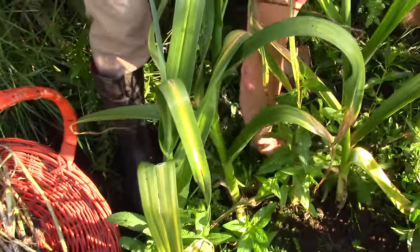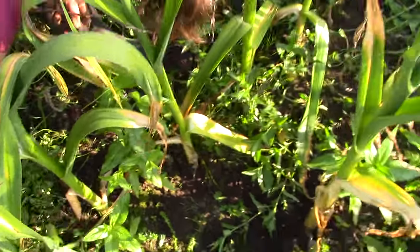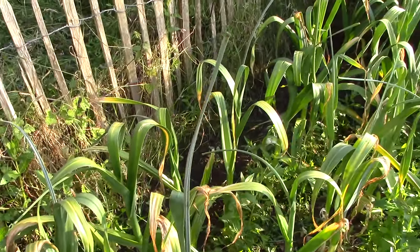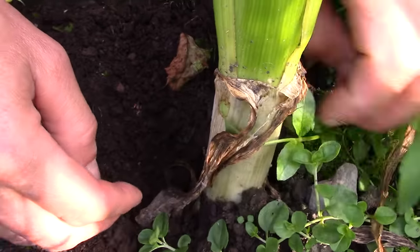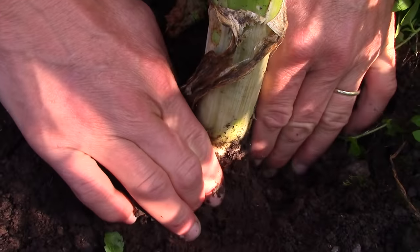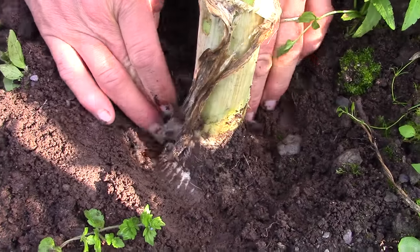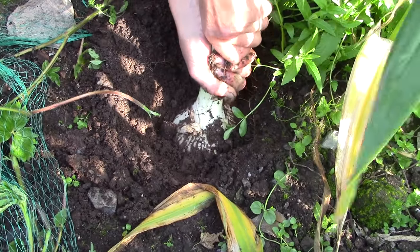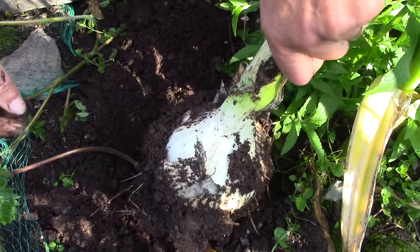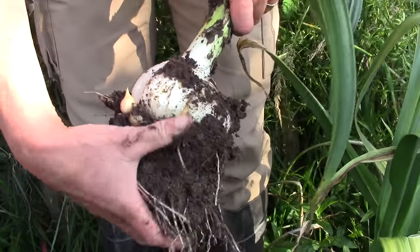Let's have a look at the elephant garlic then. Well they're much greener still, aren't they? Much bigger. We decided we'd pull up one for now to show you and leave the rest for a few more weeks. Pretty deep in the ground really, aren't they? Oh look — all the way down there. They're coming! Good heavens, they're enormous!